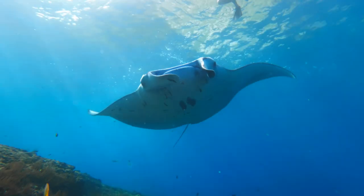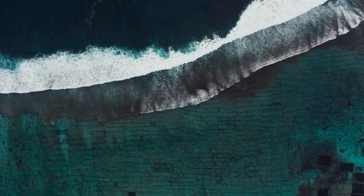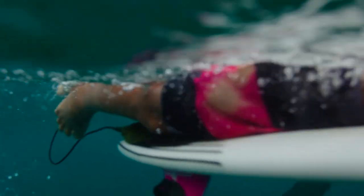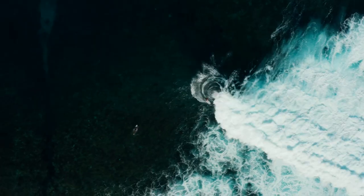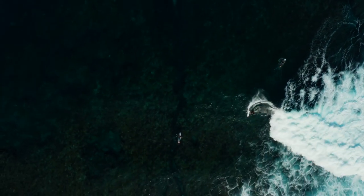Coral reefs are incredibly important for everyone on this ocean planet. They are the home for about a quarter of all ocean life. They protect communities on the coast from storm surges and coastal erosion. They're a huge economic engine. And let's face it, the best waves on the planet break over coral reefs. No reef, no barrel, no wave. A lot of my favorite waves in the world are over reef breaks. To have healthy coral and a healthy ocean to surf in means a lot to me.